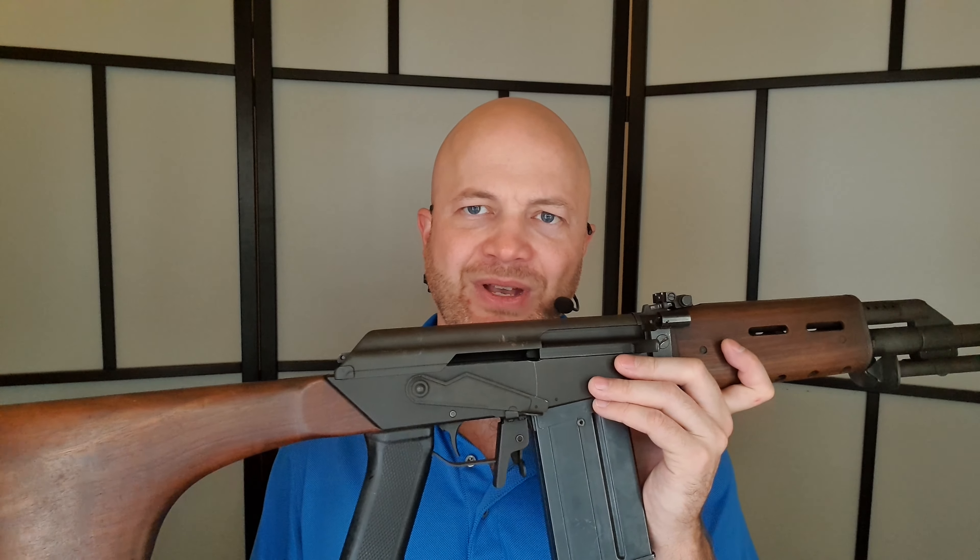So should you buy a Valmet M78? I think if you want one of these, it's because you want the collector's value or something very unique in the Canadian market. Prices on these are quite high — right around $5,000 to $10,000 — depending on where you get them and what condition they're in, because these things haven't been made for a very long time. There's only so many in the country and they're not making them anymore, so you won't be able to buy one new. If you want something really cool with collector value that none of your other friends will have, check out the Valmet M78. Thanks for watching.